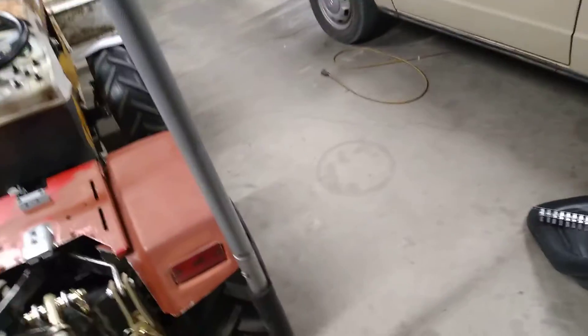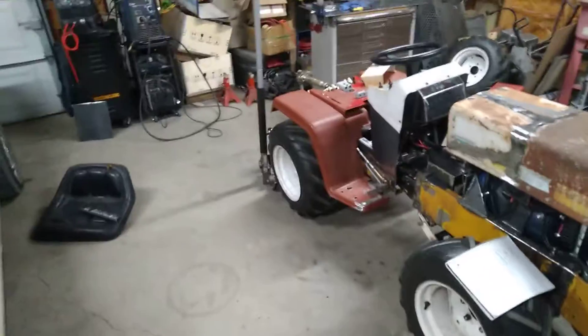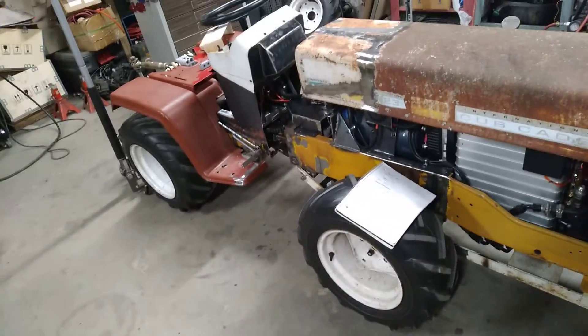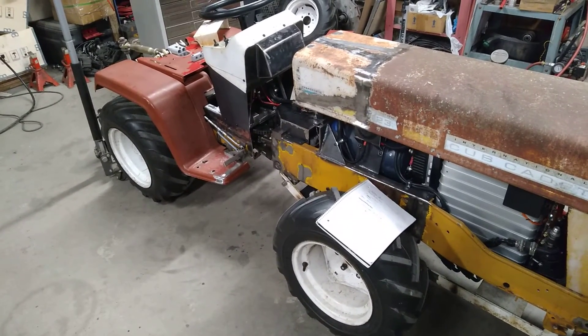Anyway, that is it for this time. I appreciate y'all sticking with me through all of this. We're getting real close to having a finished vehicle — I think it's going to look fantastic when it's all done and painted. Until next time, thanks for watching.